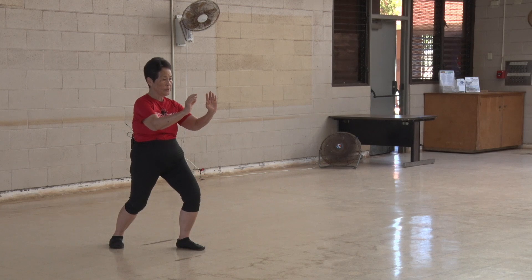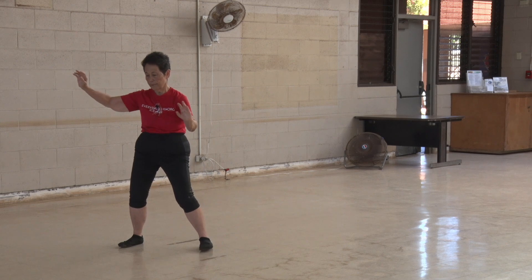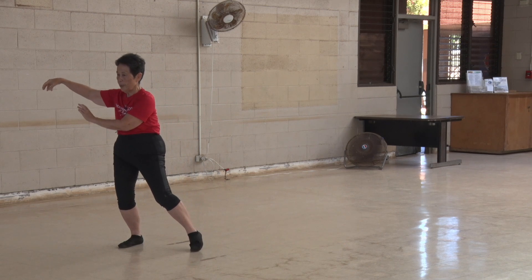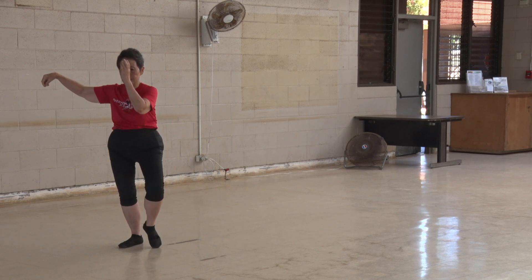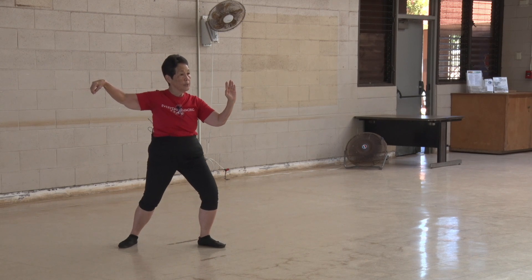I'm going to reposition myself. We're going to pivot on the back foot. Pivot on the front foot. Shift the weight. Hook the hand. T stance. Cross the face. Turn the wrist. Single whip.